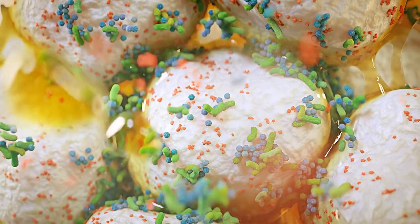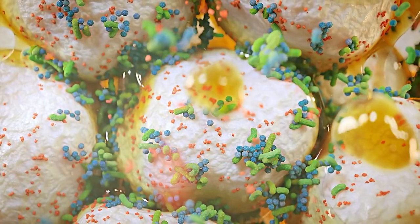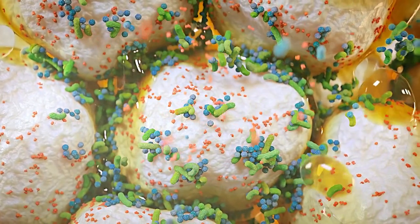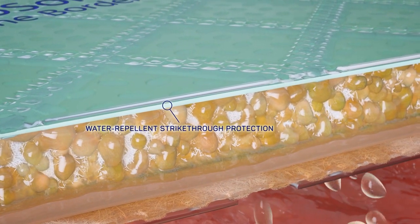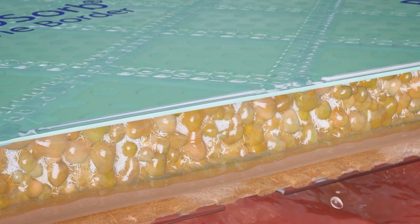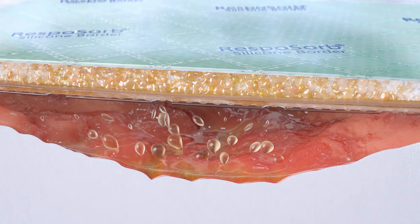Inhibitors of wound healing like matrix metalloproteinases and bacteria are sequestered inside the core. The green water-repellent strikethrough protection is designed to mask absorbed fluid, and the transparent backing is waterproof and at the same time highly breathable.